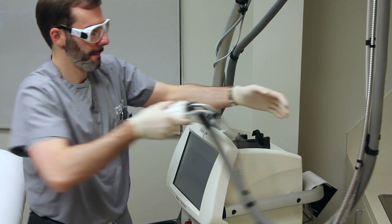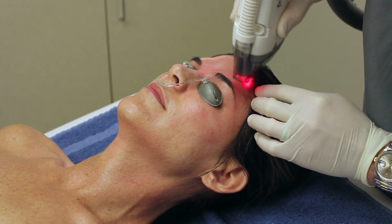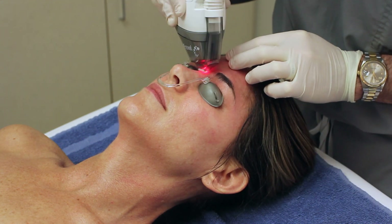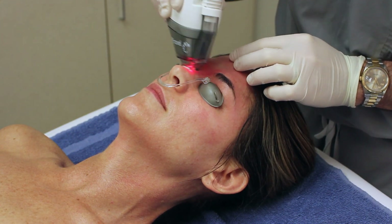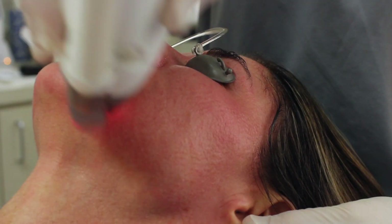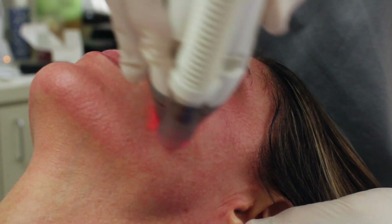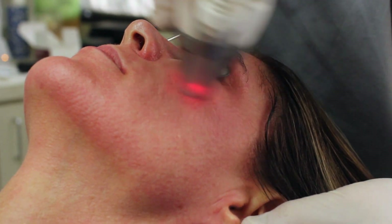As I begin Fraxel Dual laser treatment of the face, you can see that I'm able to quickly and comfortably lay down the laser energy using two different wavelengths, which is why it's called Fraxel Dual. The first wavelength is a deeper wavelength for collagen stimulation, deeper lines and wrinkles, and the second wavelength is a more superficial wavelength for pigment, pores, fine lines, and texture.